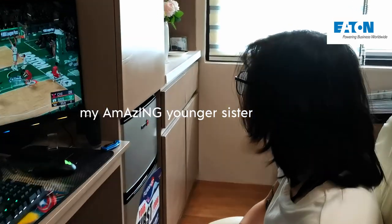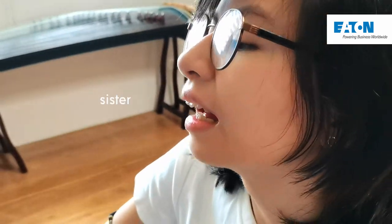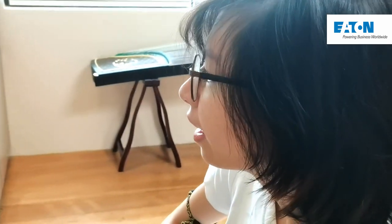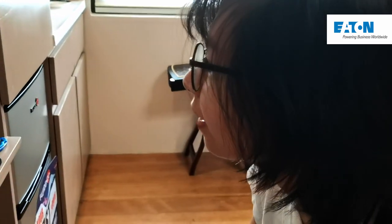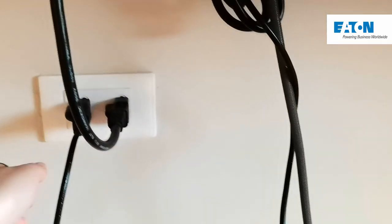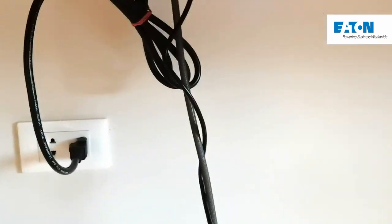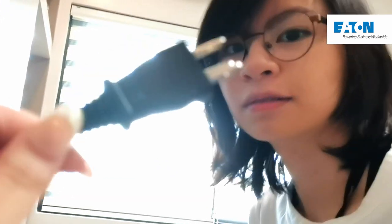My amazing younger sister — Lexi! She says she's bad at the game. I tell her I'm going to unplug the PC. She says no. Here's the plug of the UPS. And... I unplugged it. She's still playing — didn't even notice.